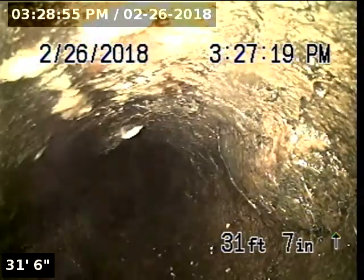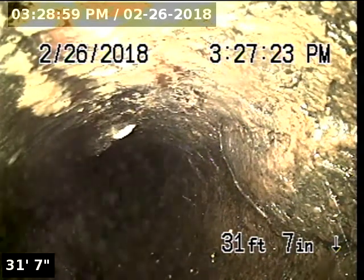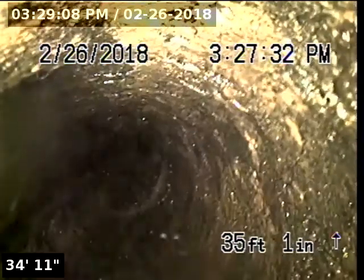At 31 feet 3 inches, it appears we're entering into Orangeburg. You can see a little bubble blister right there on the right-hand side of the screen. There's another pretty good blister, and multiple blisters throughout this section.